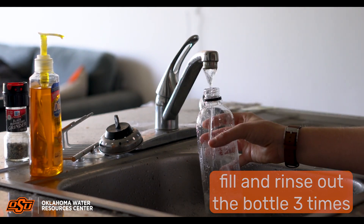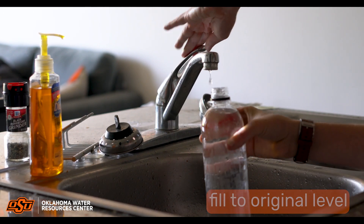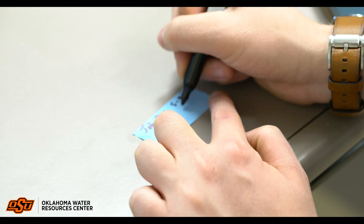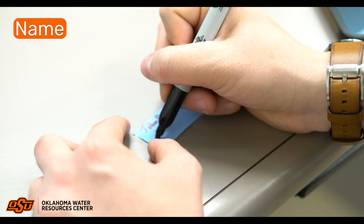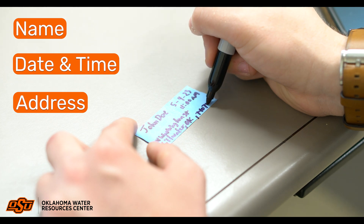Repeat the rinsing procedure twice. After rinsing three times, fill the water bottle to the level of water when first opened. Write your full name, date and time of the collection, as well as the address from which the sample was collected on your sample bottle.